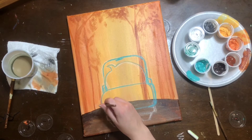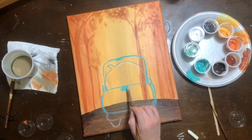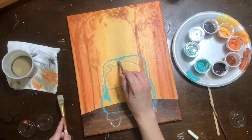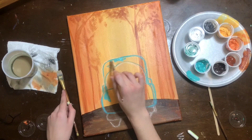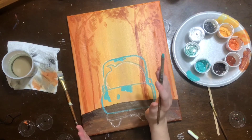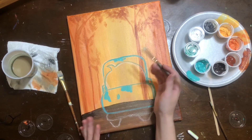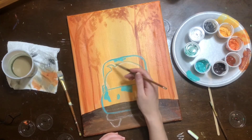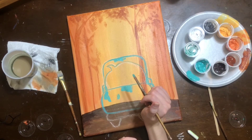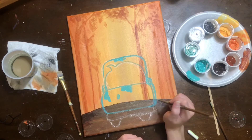Once you have the tailgate, side mirrors, and cab outlined, use the side of your brush to paint everything in solid. I highly recommend switching to a bigger brush to fill in the large tailgate. You may need two layers — always let the first layer dry before adding the second. Start from the top and work your way to the bottom; come back and do the same thing top to bottom and you'll have a nice solid blue truck.